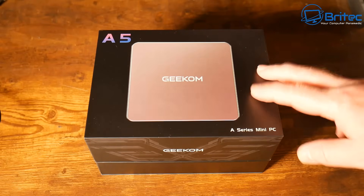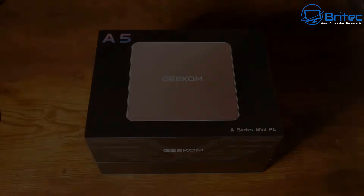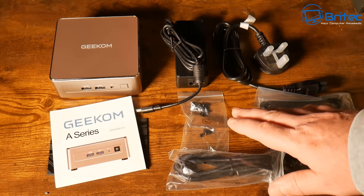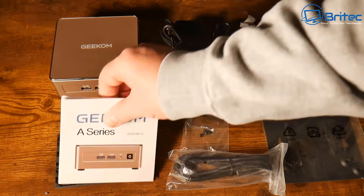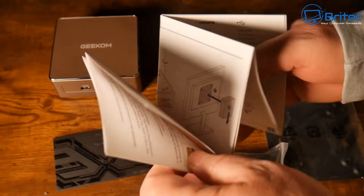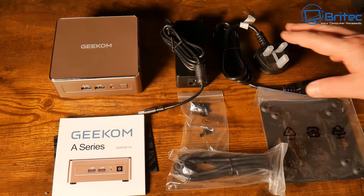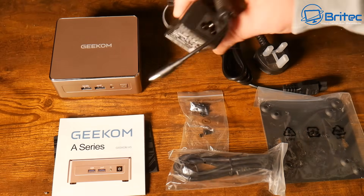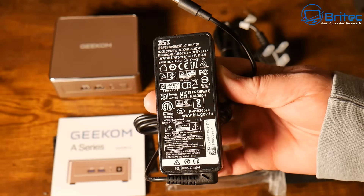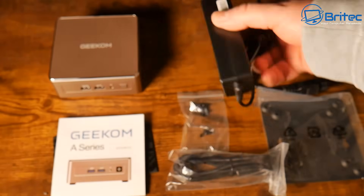For our server, we're going to use the Geekom A5 — a very new and affordable mini PC. Inside the box you get a VESA mount, HDMI cable, some screws, a user manual, warranty card, and a power adapter with a plug for your region. This has a very low power draw and comes with the mini PC itself.